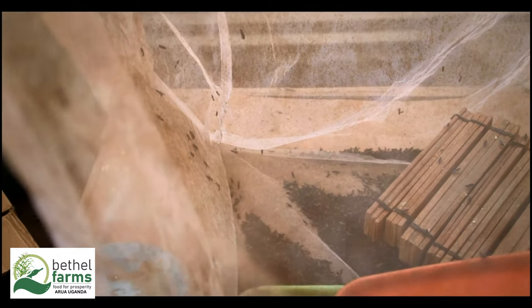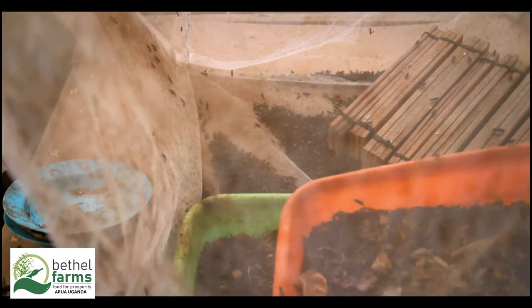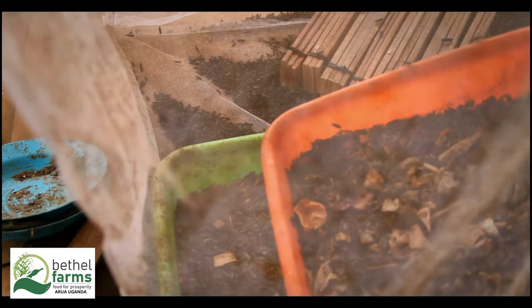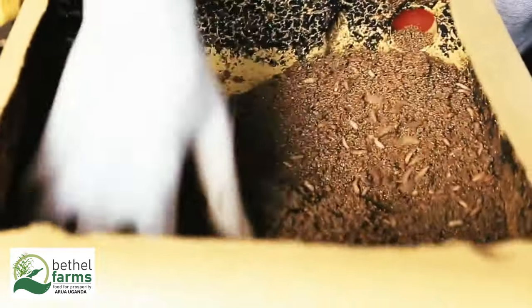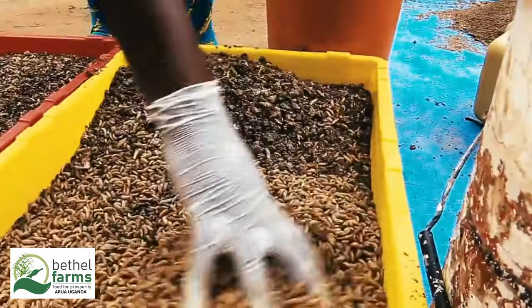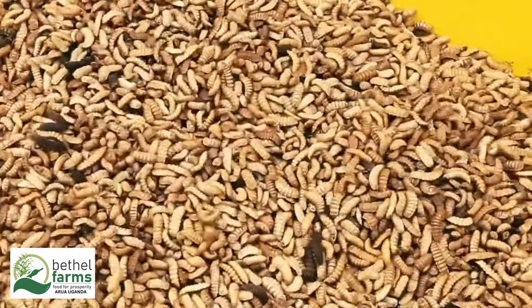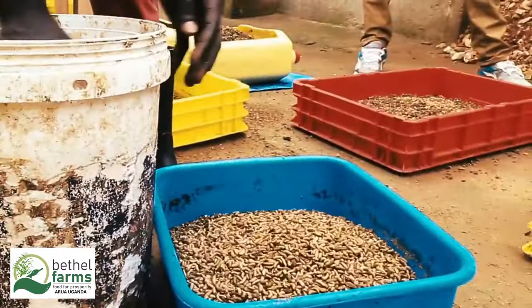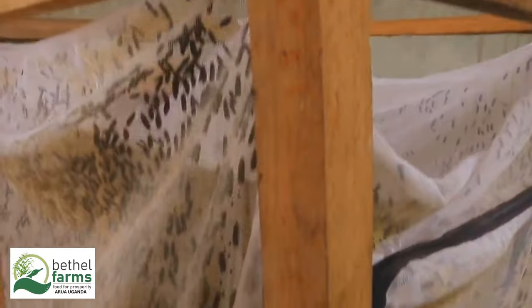Harvesting the larvae: larvae are ready for harvest when they turn a dark colour and become more sluggish. This typically takes around 12–14 days. For manual harvesting, hand-pick mature larvae or use a sieve to separate them from the substrate. Automated harvesting uses specially designed BSF harvesters that separate mature larvae automatically.